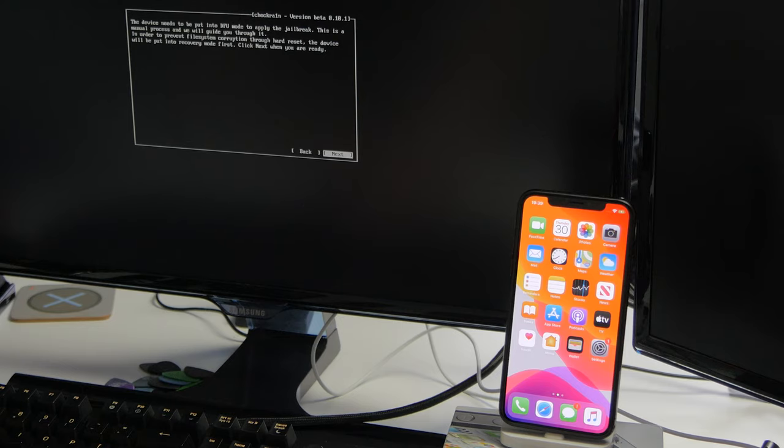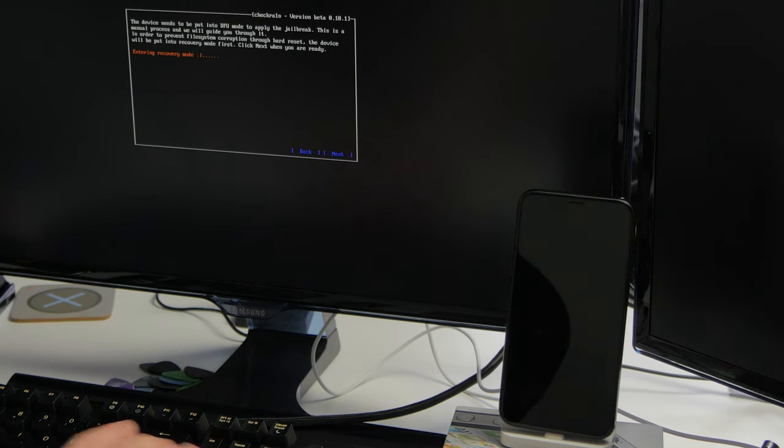The screen will go off and it will boot up to the recovery mode screen, which should only take a few seconds. Once done, it should show you the instructions for how to put your device into DFU mode.